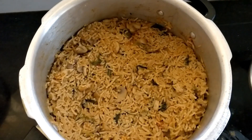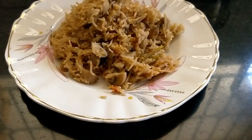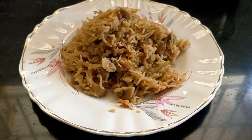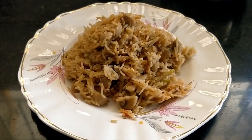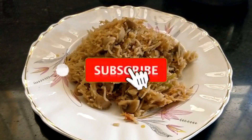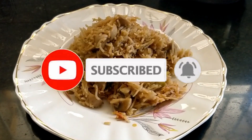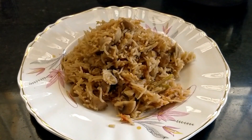Now we are going to do a super non-veg style mushroom biryani plating. If you try this, please comment in the comment box. If you have any other recipes, please share them with your friends. If you are subscribed to our channel, please click the bell button and share it. Bye friends!